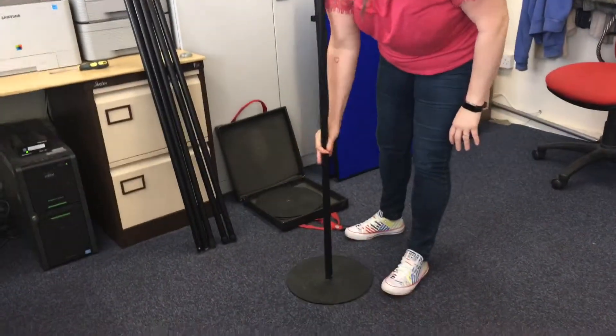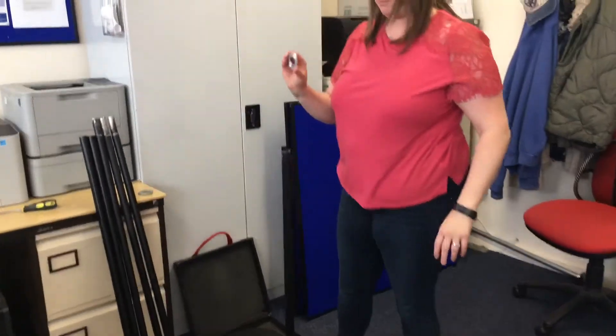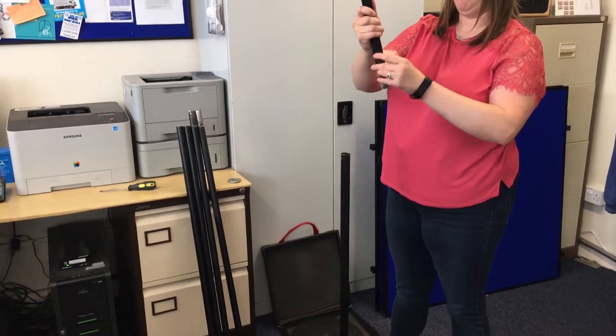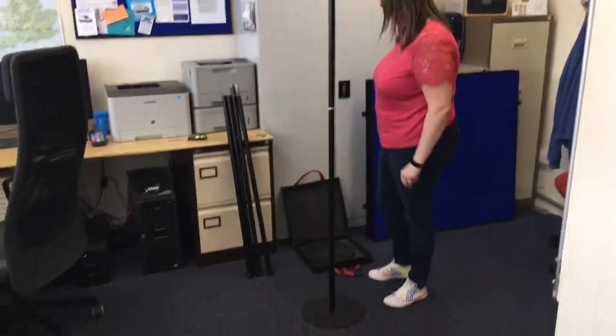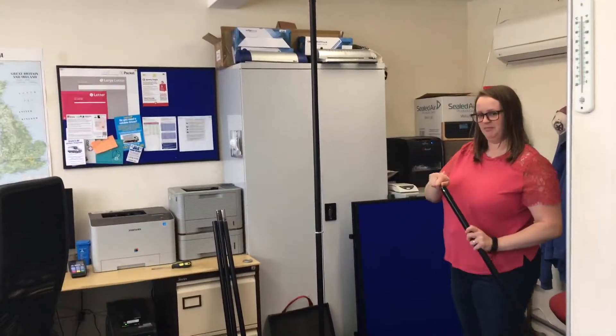Place the pole and the base on the floor. Then take a washer for a top panel and slip it over the end of the pole. The top pole pushes in to the bottom, and that makes the base and the two pole halves at two metres.